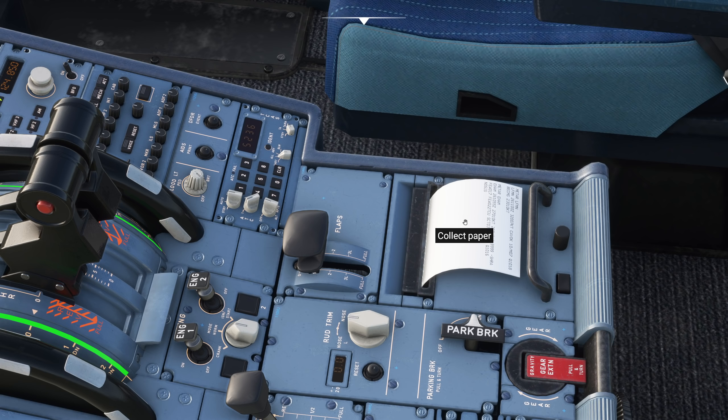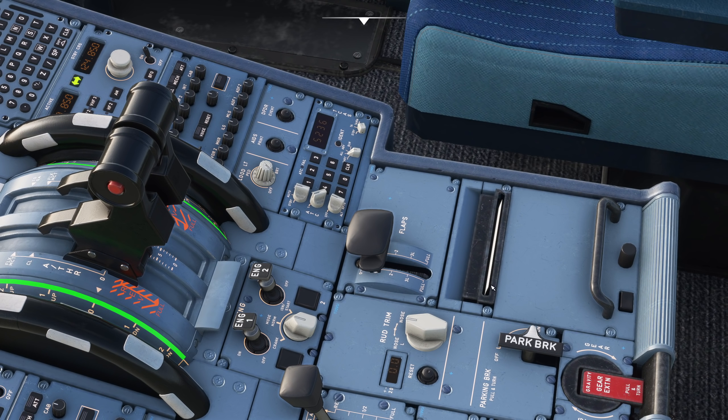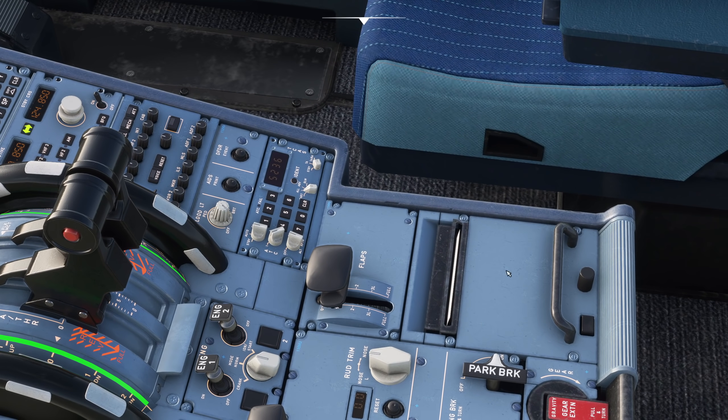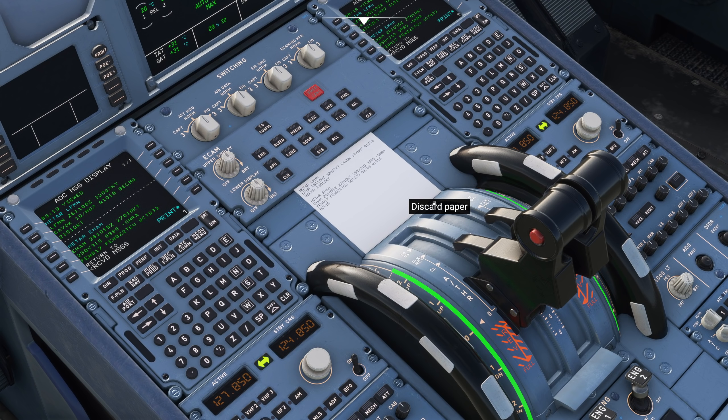Everyone's been very excited about this addition - I've been talking about it a lot in my streams. Now we can click on it to collect that piece of paper - what you're doing is ripping it off the roll. There's a roll of paper underneath and you rip it off. That ripping takes a lot of practice - it took me a good few months before I was proficient at ripping the ACARS paper off in one go, otherwise you end up shredding and tearing it.